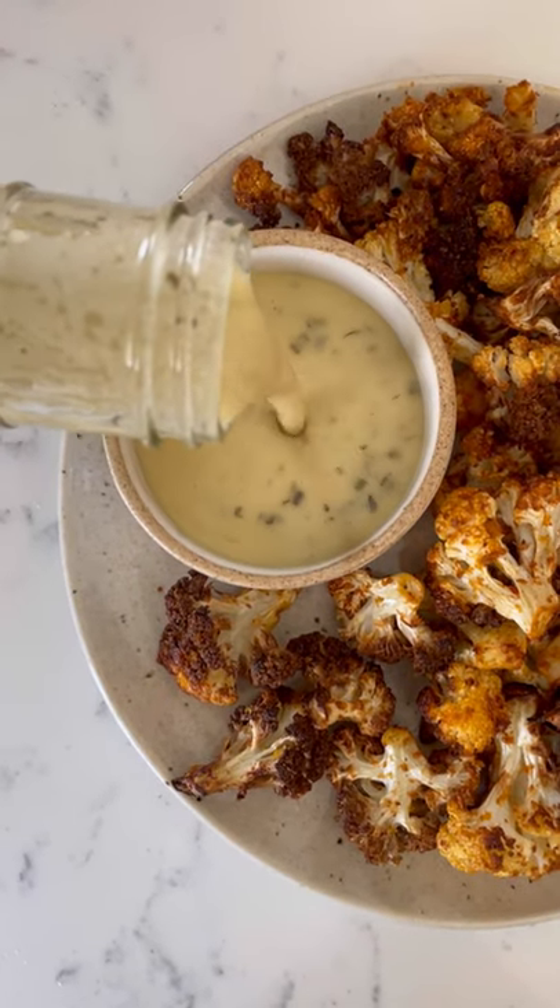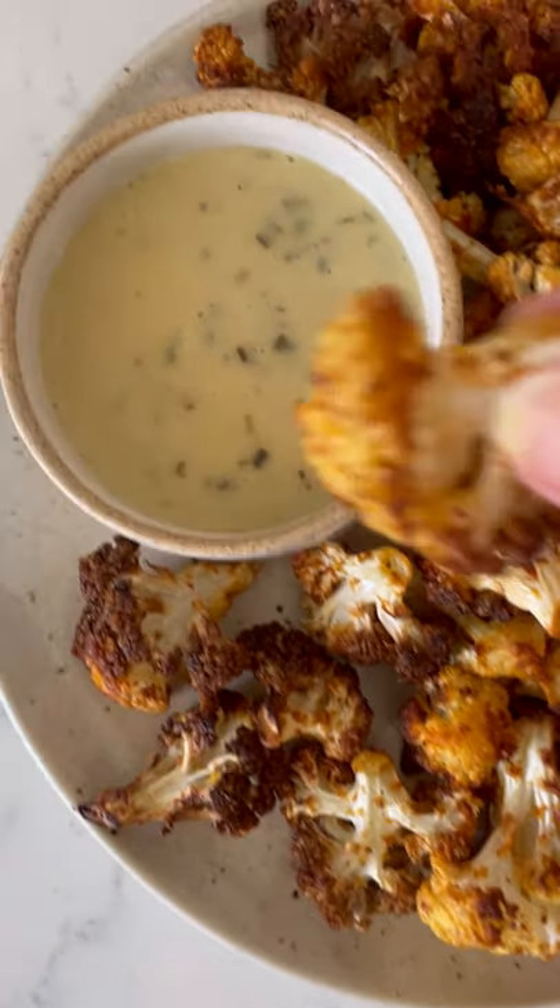Mine got a tiny bit extra crispy, but it was fine — they didn't taste burnt or anything. I added some ranch dressing to dip it in, and it was so, so good. Trust me on this one, it's delish.